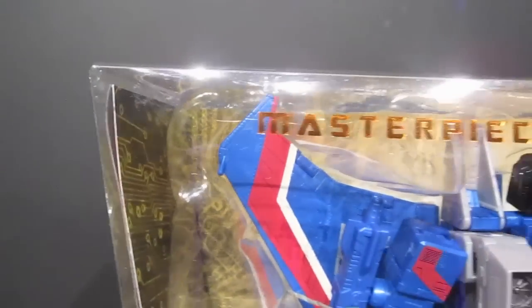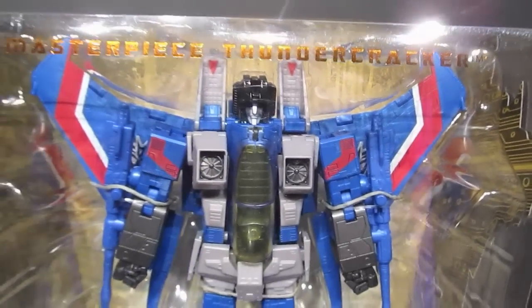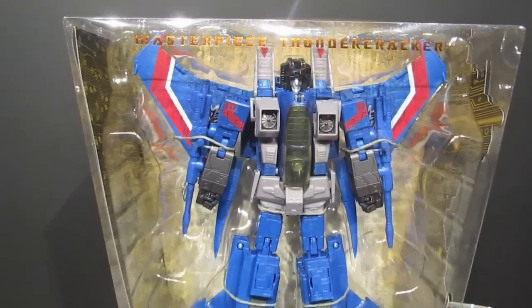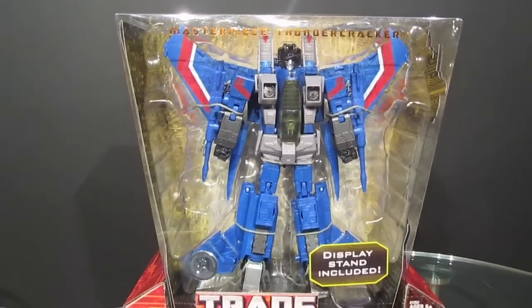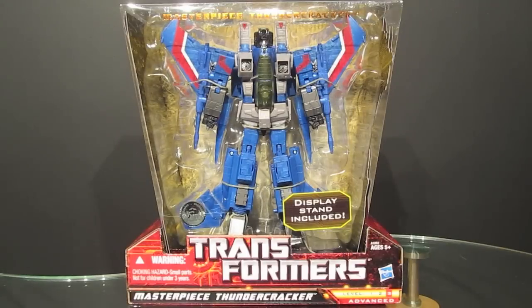Good day folks and welcome to review number 48. Today we complete my collection of the original three seekers as we take a closer look at the Hasbro release of Masterpiece Thundercracker.